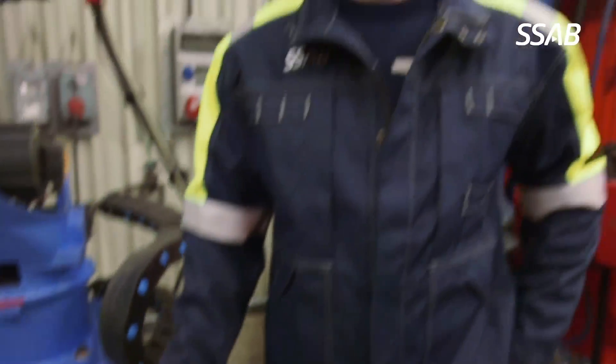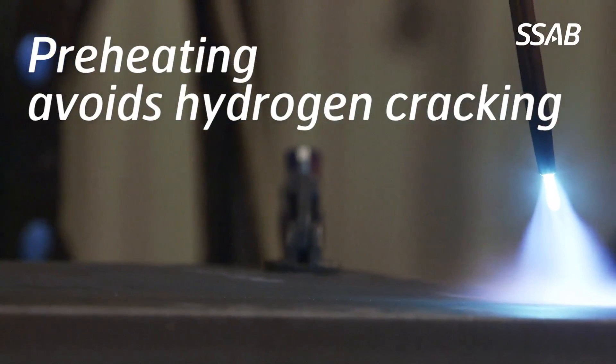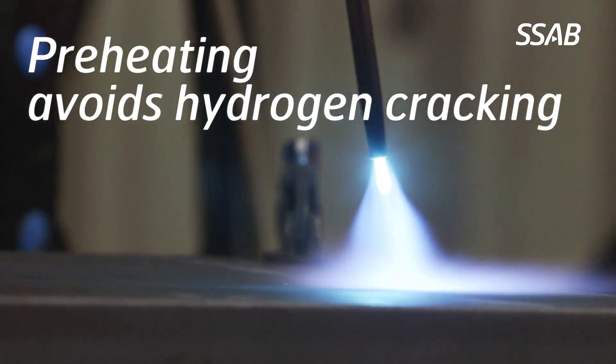Steels with high carbon equivalent values normally require welding at elevated temperatures in order to avoid hydrogen cracking in the heat affected zone or in the weld metal during the welding operation. An elevated working temperature increases the ability for the hydrogen to diffuse in the weld joint and thereby also reduces the risk for hydrogen cracking.